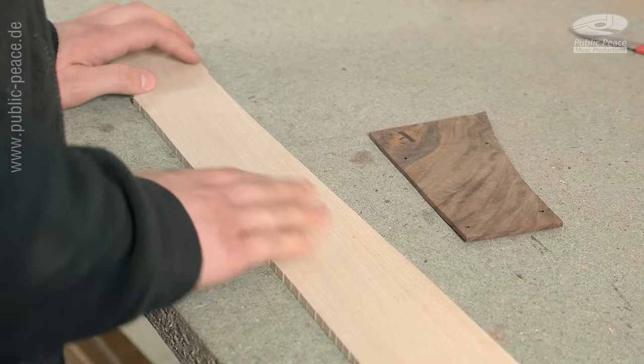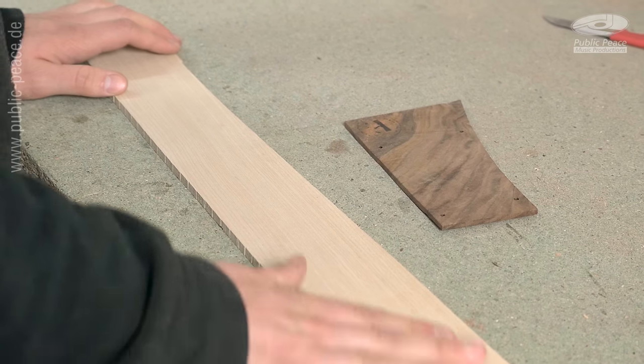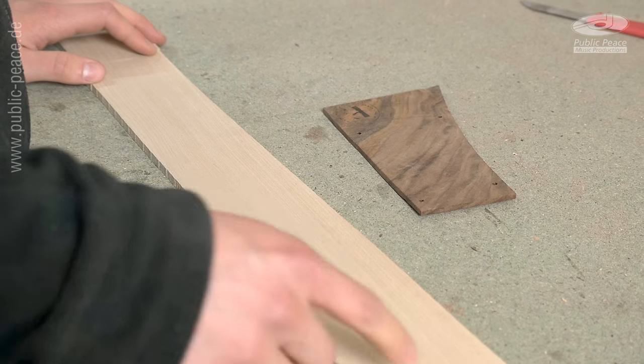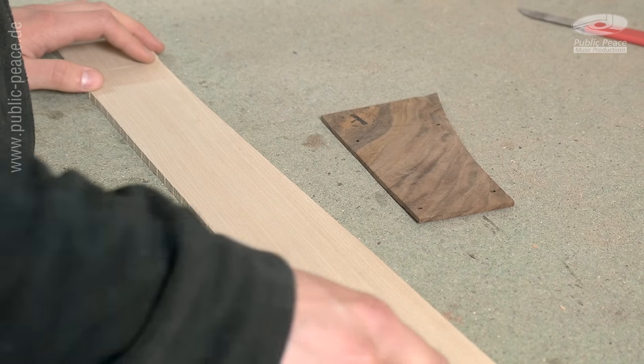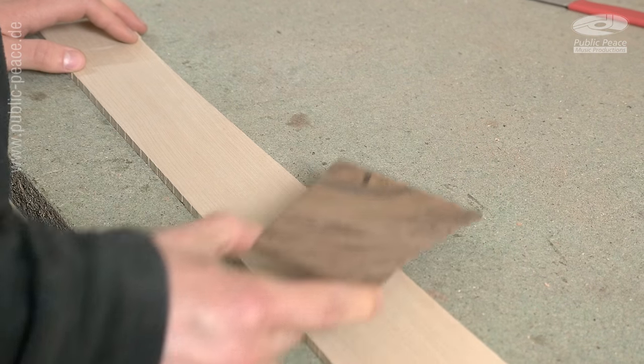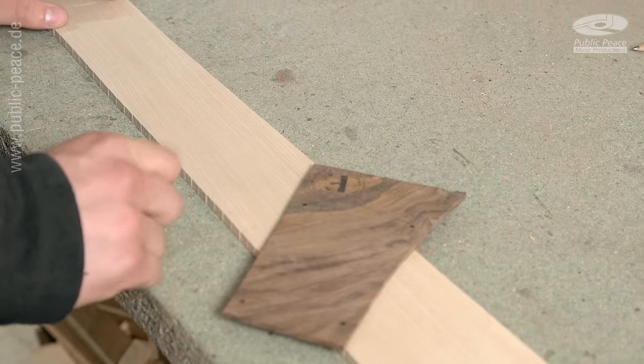What we got here is a maple fretboard. We want to have 24 frets on a 34-inch scale, and the inlay will be over the 11th, 12th and 13th fret. This inlay will be from this piece of Y-Knot.